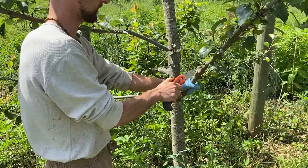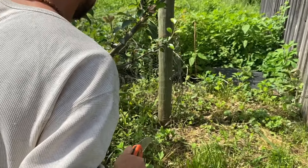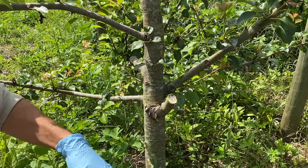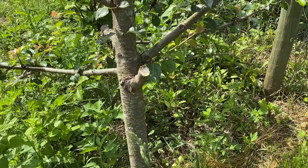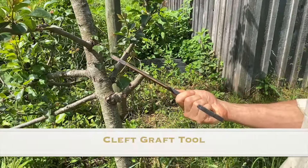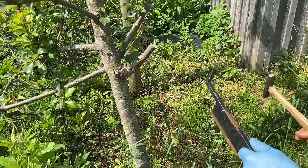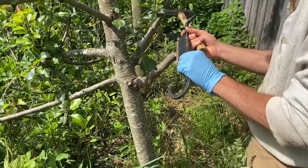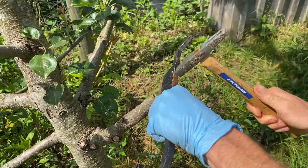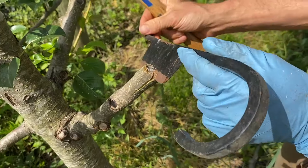I'm going to saw this off cleanly so that it doesn't rip off and pull bark off. I've got a fairly clean cut there. This is old school right here — this is an old school traditional clefting tool for cleft grafting trees. I'm going to put it in there just about halfway. You see how it split that open?